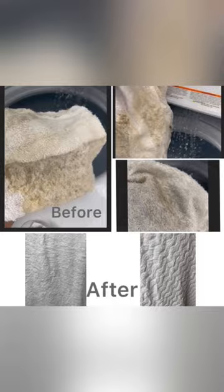Let it wash, and then — oh, look how good these look! Top is before, bottom is after. Subscribe for more.